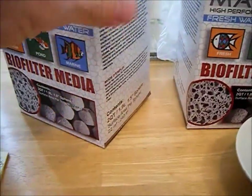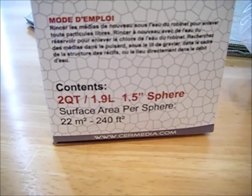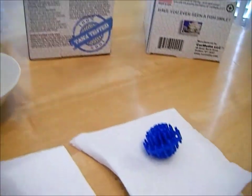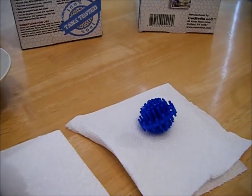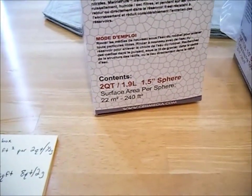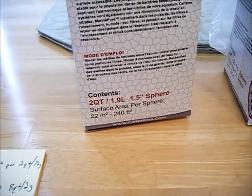The company claims that each sphere — I'll show it to you here on the box — has a surface area of 22 meters squared or 240 square feet. That's per sphere, not per box. A typical bio ball has a surface area of 21.5 square feet per gallon, so compared to one MarinePure sphere, the MarinePure has basically 11 times more surface area per sphere than an entire gallon of bio balls.